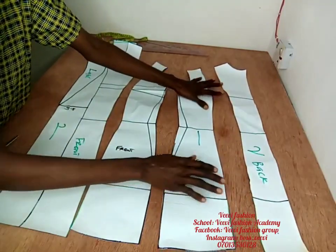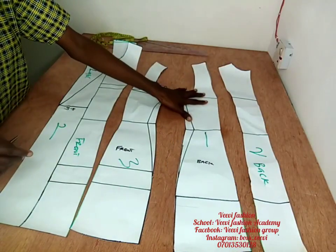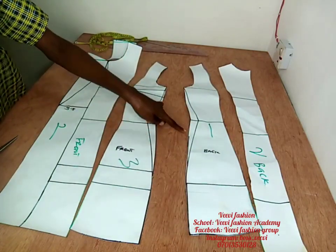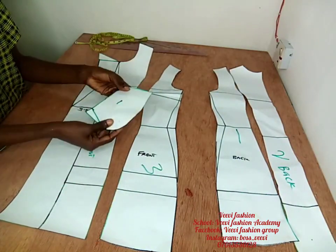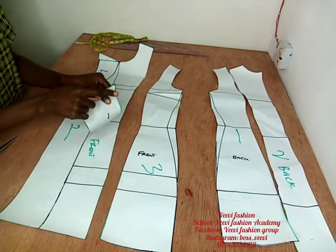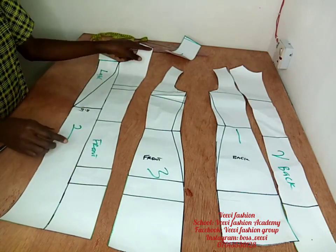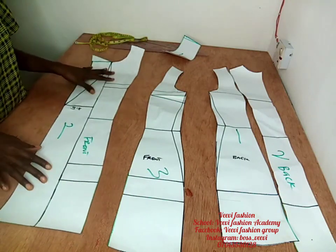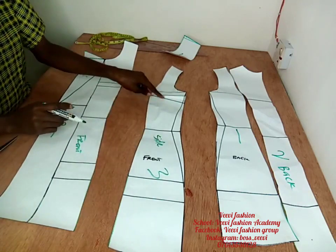These are the back pieces — go ahead and add your 0.5-inch seam allowance all across. This is the side of the back; add seam allowance all across. If you work with one inch that's fine. This is the front part as well. This is our collar — add your 0.5 inch all across. Do the same for this part as well — 0.5 inch all across. This is our side.